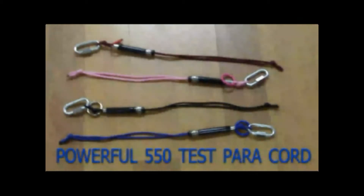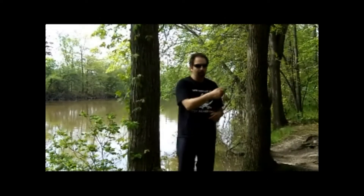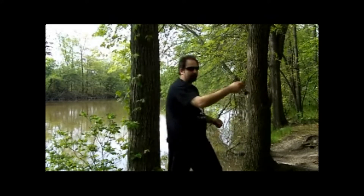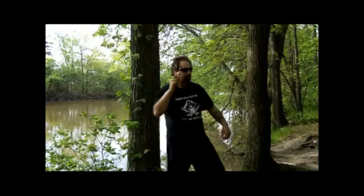It's made with powerful 550 test paracord. The device is made to last and last. If you're thinking of buying pepper spray, a stun gun, or a taser, remember — if you're attacked by more than one person, it's very hard to switch from one person to another with a taser, pepper spray, or a stun gun.